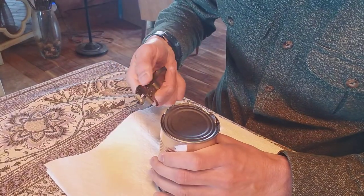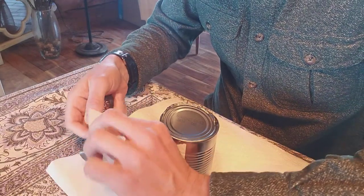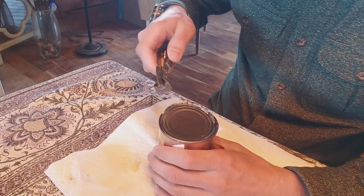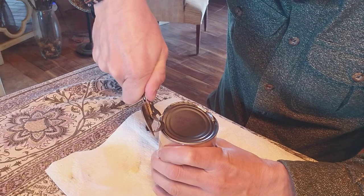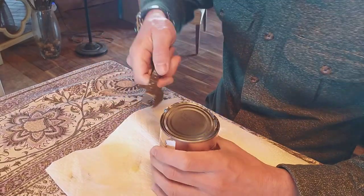Let's see here — this is a can of corn. Let's turn this over and see if this side works better. No, it's more of a hook.